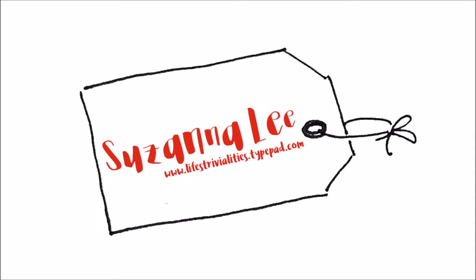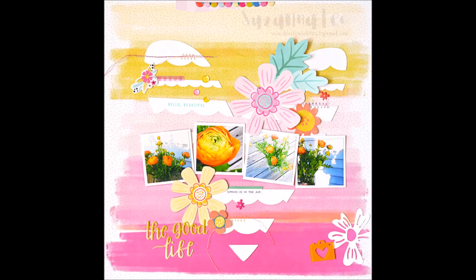Hey Scrappy Peeps, Susanna here to share the second part of my digital die cut video series. Today I'm using the positive of the cut file.